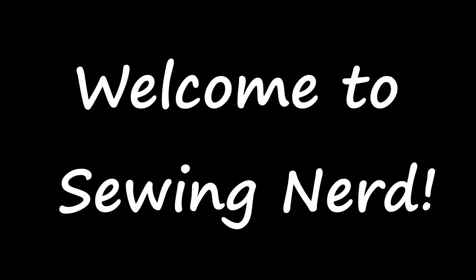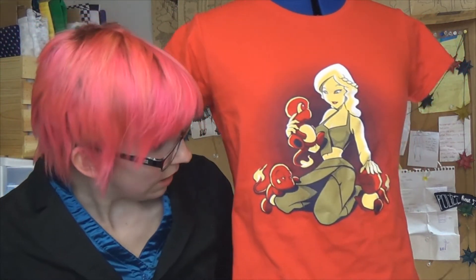Hi! Today we're gonna switch up the sleeves on this Daenerys Targaryen shirt with little Charmanders on it. I'm gonna make it look fancier. I'm gonna put, like, flutter sleeves on it, because dragons have wings.